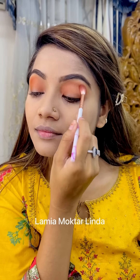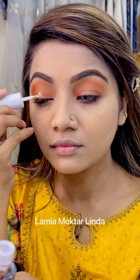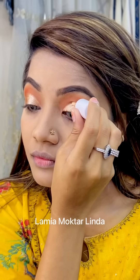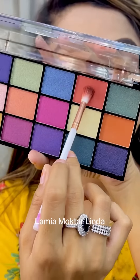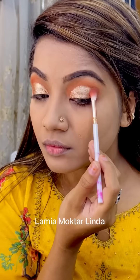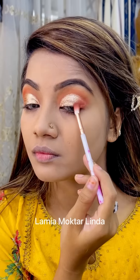And now you're going to see magic. I'm using the newly launched Revolution Eye Light in shade Light Up. This is a great applicator. Slowly and steadily I'm building up the color — it's matte and set. I'm applying it to the outer corner, and you can see the color is so beautiful. I've been doing this makeup all day and it stays just intact.